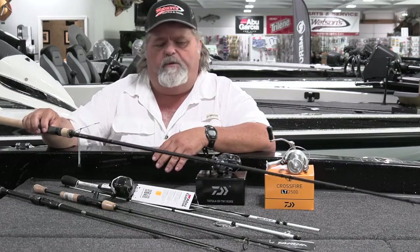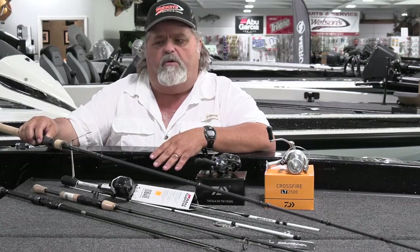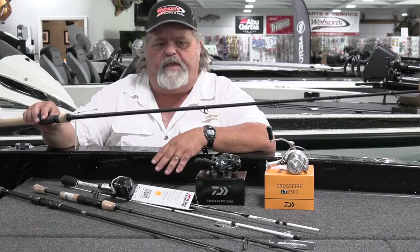Great rod, one of my favorites. Spinnerbait, square bills, topwater walking baits — can't beat it.